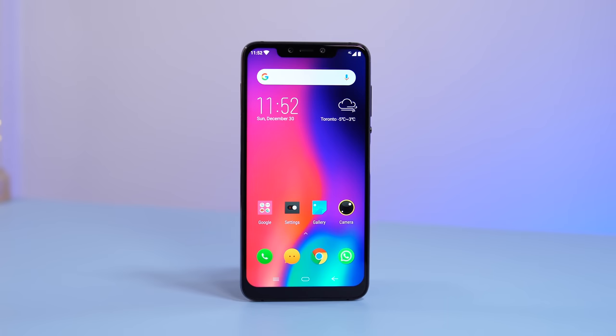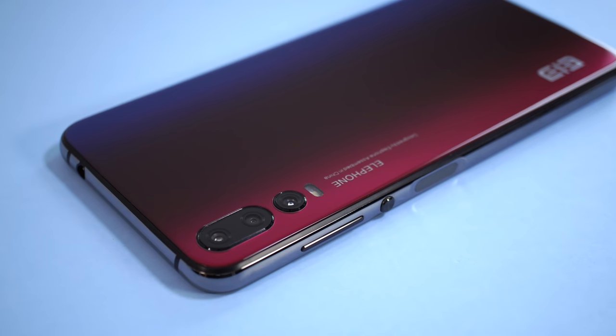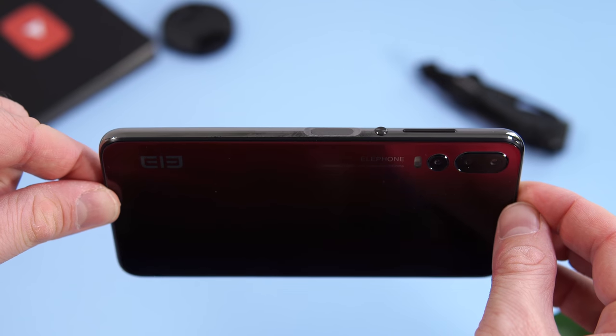What's happening everyone, my name is Alex and welcome back to a new review — this is in fact the first review for 2019. Today we are checking out another budget-friendly device from Elephone called the Elephone A5. You can buy this phone for about $200, but it looks and feels like a phone that's about a thousand dollars. The phone looks like an iPhone, and the back looks like the Huawei P20 Pro.